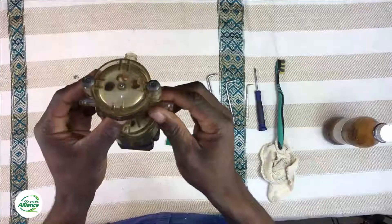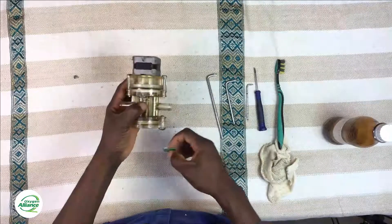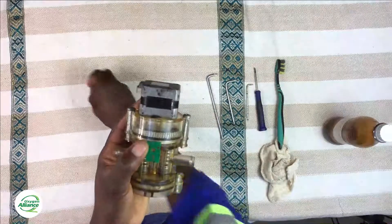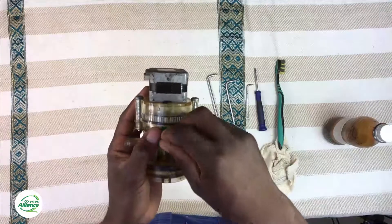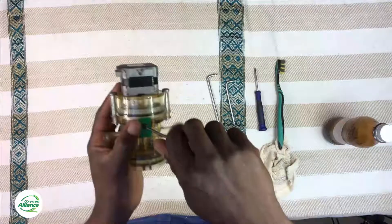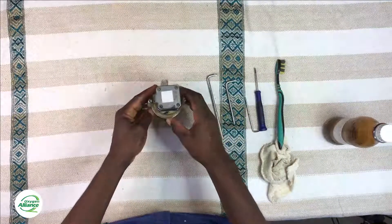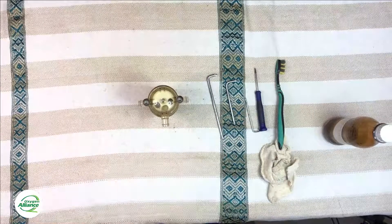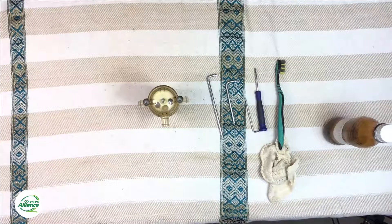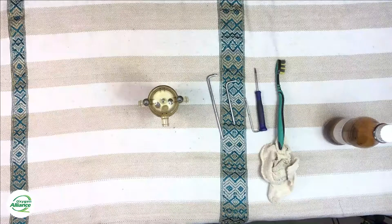Once everything is screwed up and nicely closed, move on to replacing the Hall effect sensor. Make sure the Hall effect sensor is pointing in the right orientation, because if you screw it down in the wrong orientation the sensor won't be able to detect the magnet used for homing. Once the Hall effect sensor is connected in the right way, you now have everything ready and can put it back into the oxygen concentrator. Thanks for watching this video and we hope to see you again in our next video tutorial.